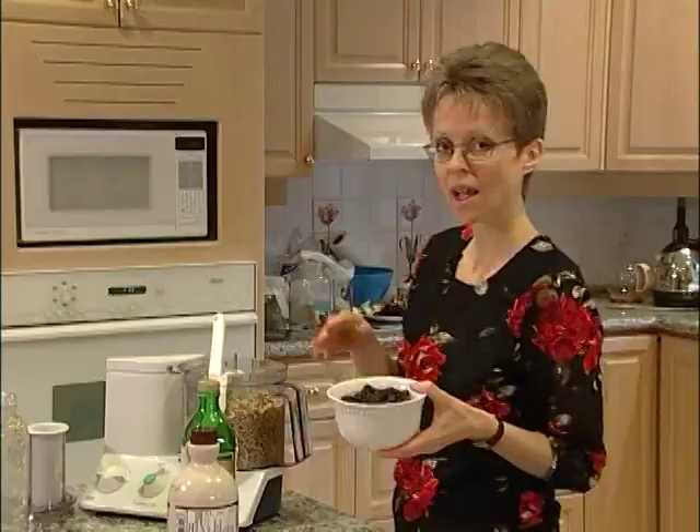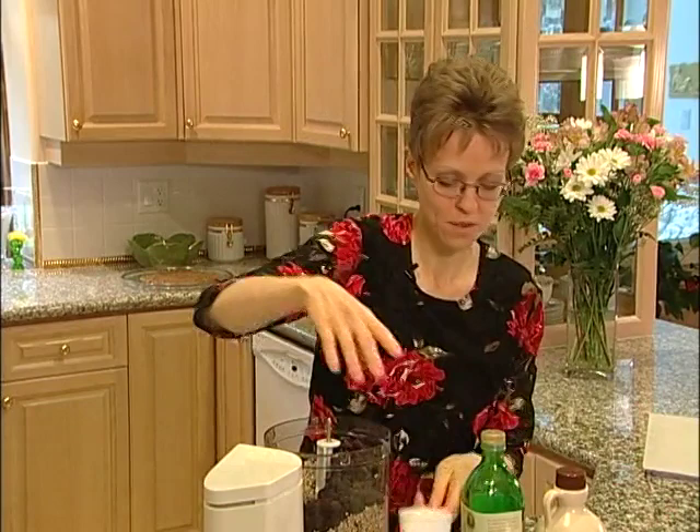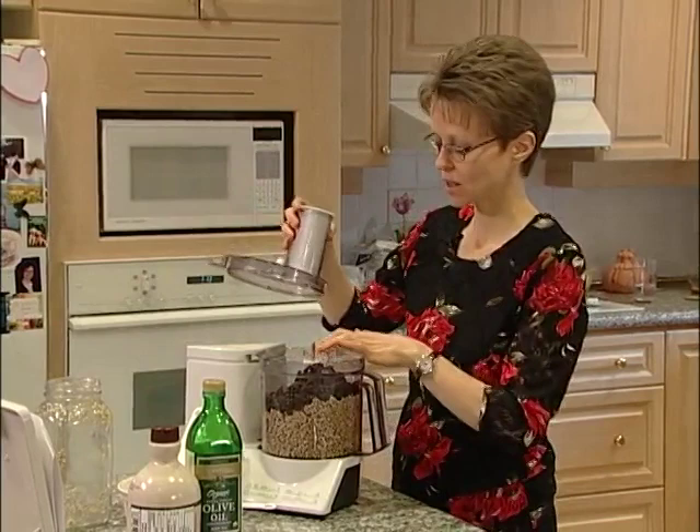We've got a cup and a half of raisins and we're using organic raisins here. The reason we use organic — we try to get organic raisins or organic grapes if we're buying grapes — is simply because they're heavily, heavily sprayed. So it's better if you can get organic.